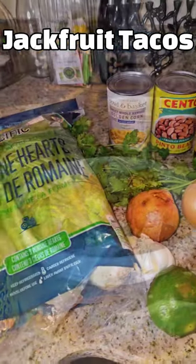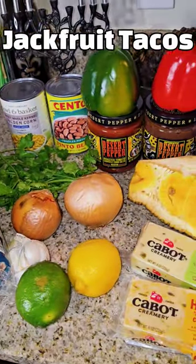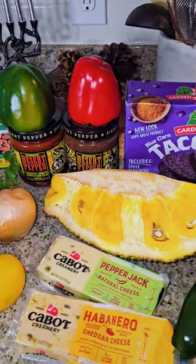Shalom y'all. Want to make more vegan and veggie friendly meals but not a vegan? Subscribe, like, now.